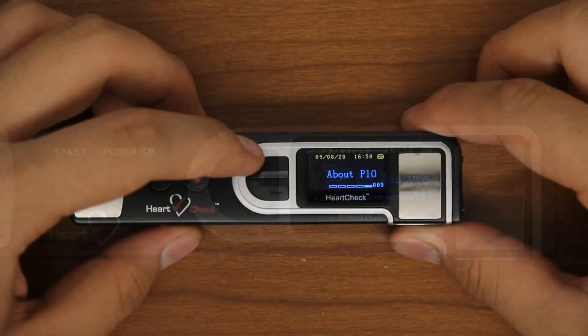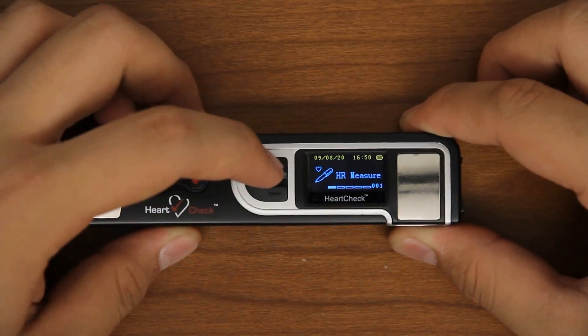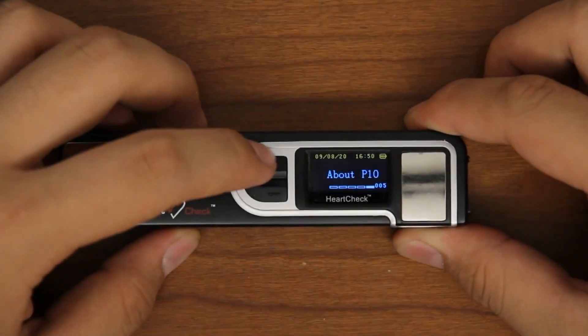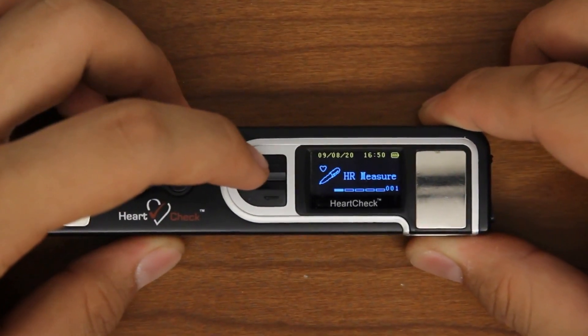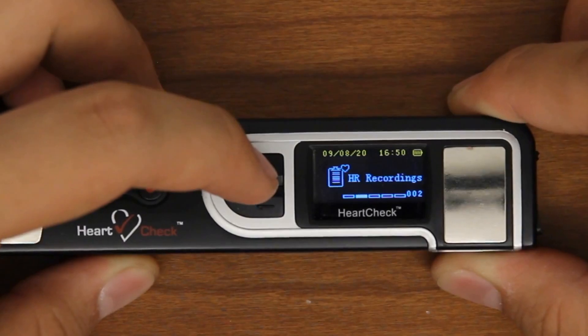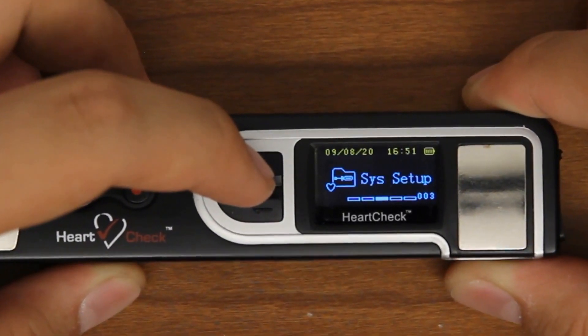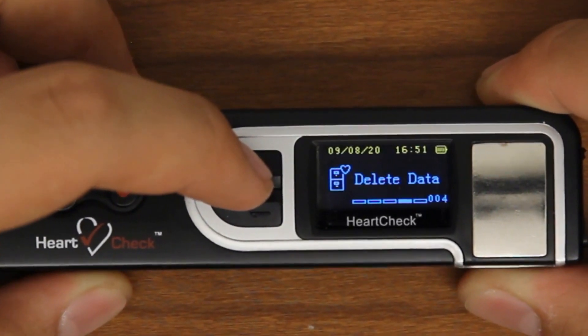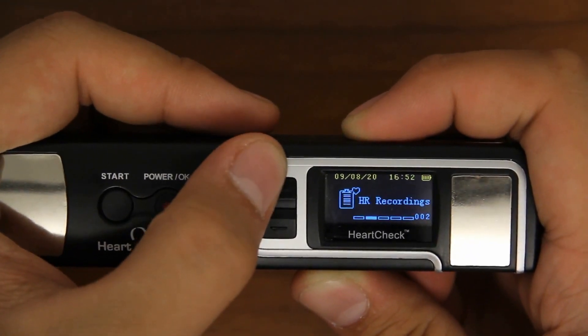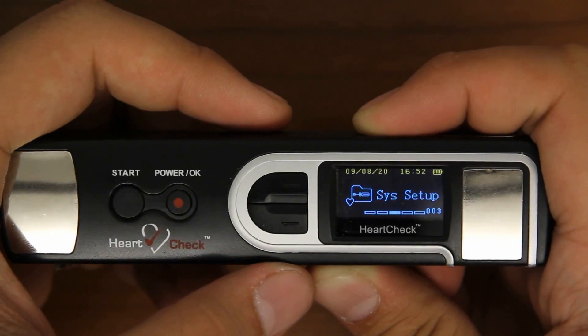Use the black up and down arrow buttons to the left of the monitor to scroll through the five available categories. The five categories available on the HeartCheck pen are heart rate measurement, heart rate recordings, system setup, delete data, and about. Use the arrow buttons to scroll through the categories and the OK button to select the category of your choice.